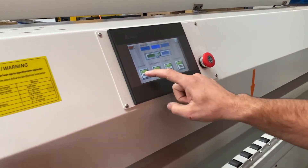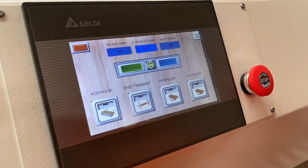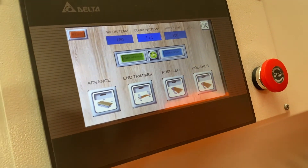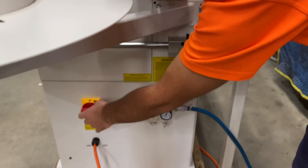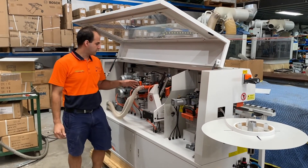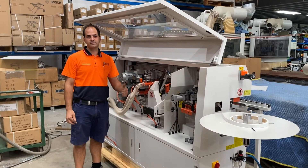When you're finished, just click the buttons and that'll turn everything off. At the end of the day when you're finished doing your job, turn it off and then switch it off at the main isolator down here. That is our Cobalt 25 edge bander — nice, simple, easy adjustments. We'll see you next time, thanks.